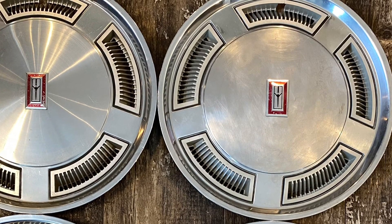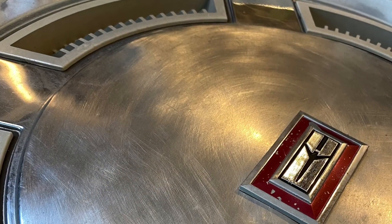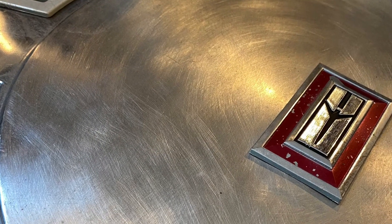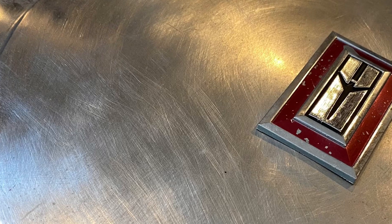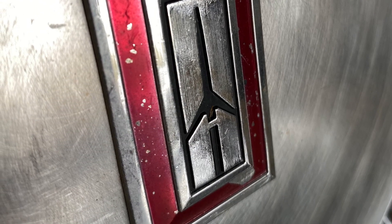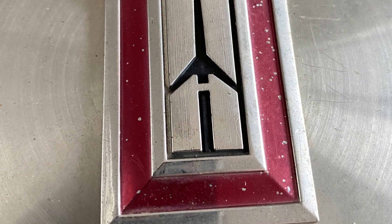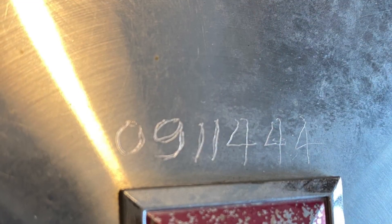The hubcap in the top right had been painted at some point in the past and they had sanded off the old paint - it was quite a bad job - so that needed to be polished out and cleaned up. Here's a close look at what the emblems look like factory; these ones are actually in pretty decent shape, a little bit of chipping on the factory style red paint but overall not bad.